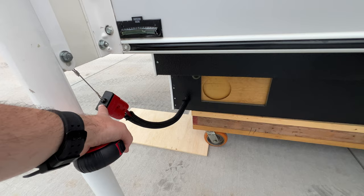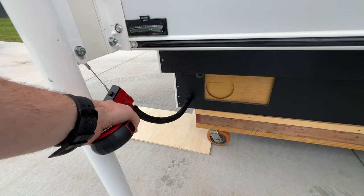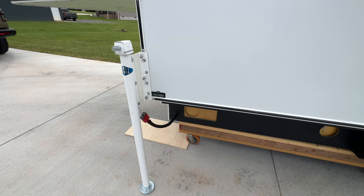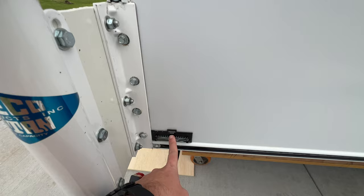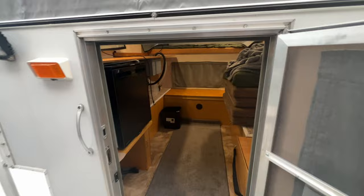Coming around to the front, you have your front window and six latches to open it up. I have the piece that was running into my Tacoma for the battery management system — it has an Anderson plug, and I ran a big cable from my truck battery all the way to the back. Depending on your truck you may be able to reuse that. You plug this into your truck and get charging from the alternator. There are also a couple of levelers on here.